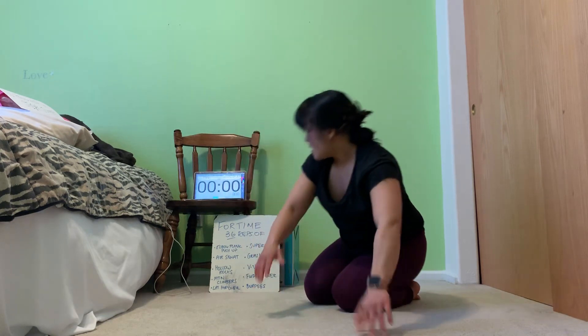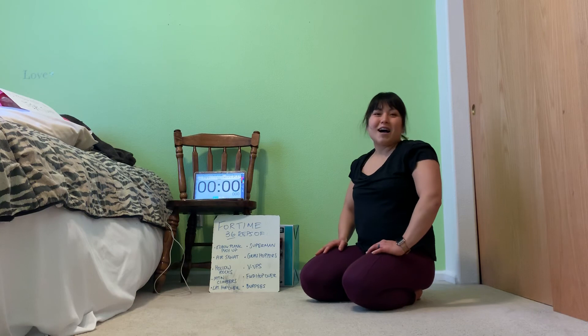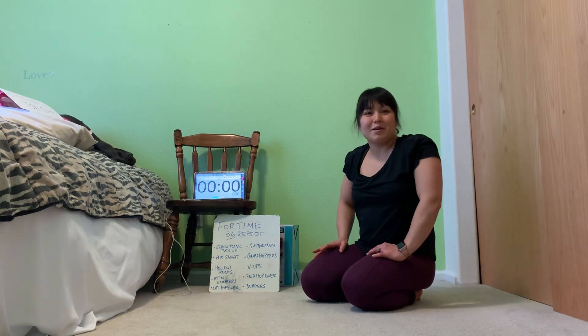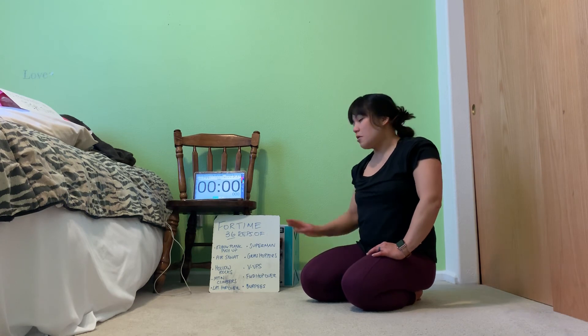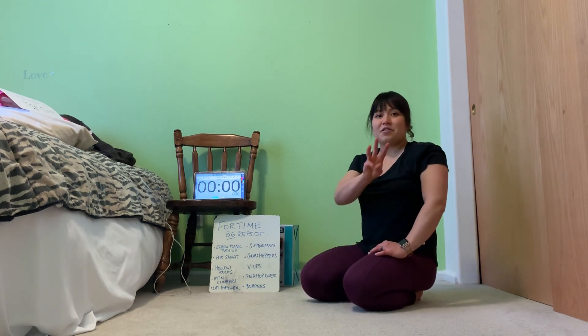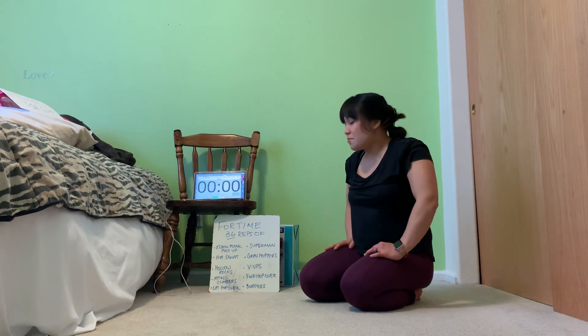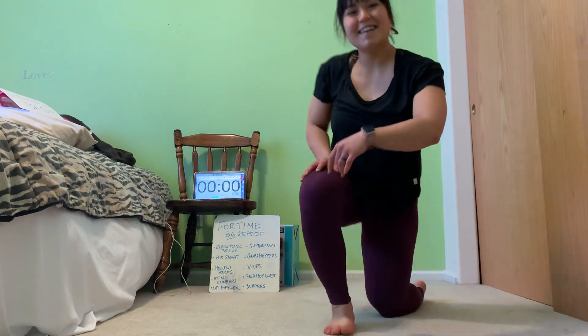Go ahead and stand. That's going to conclude our warm-up and mobility portion. In the next video I'm going to go over each of the reps that we're going to do, and then the third video we'll actually do the workout. I'll see you there.